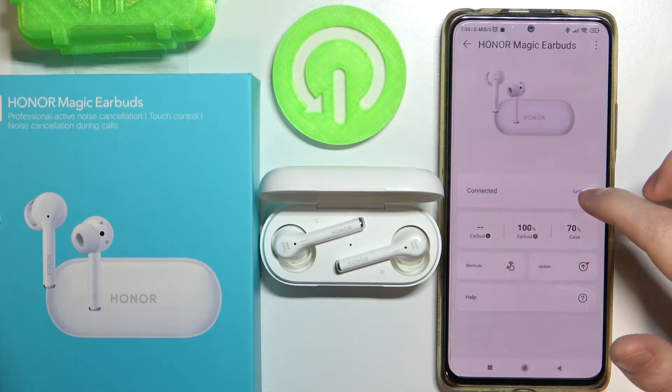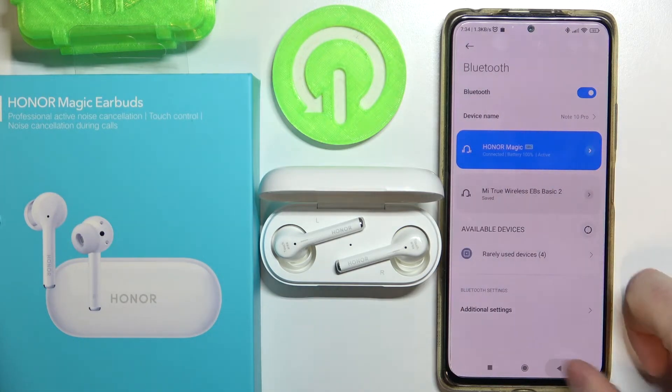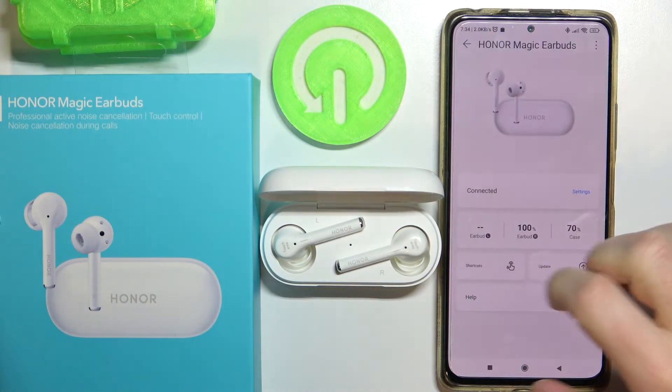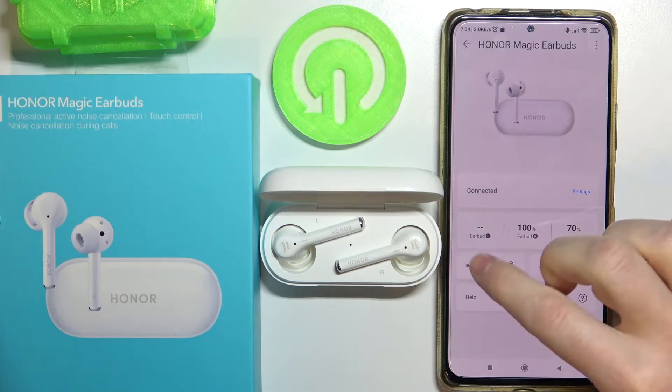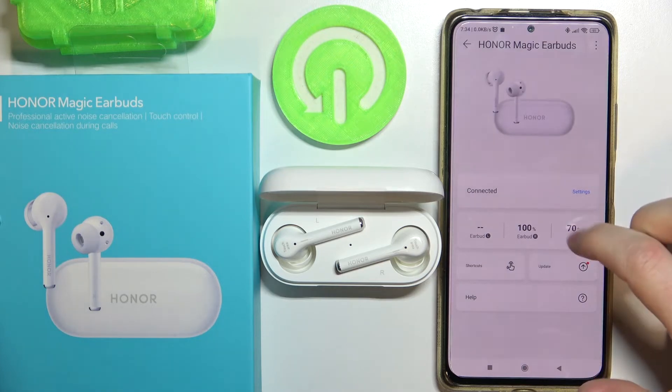Here are the connected settings, which will lead you to your Bluetooth settings if you press on it. You can see AirBud left and AirBud right, and the percentage of battery charge each has. The same battery indicator goes for the case as well.